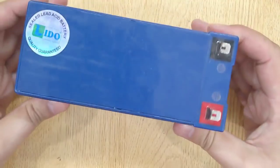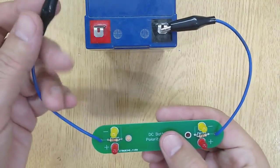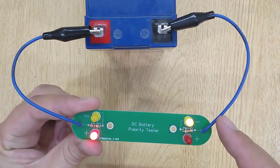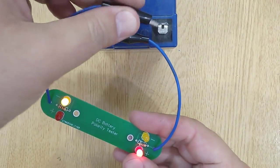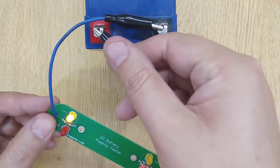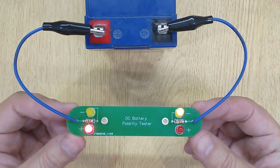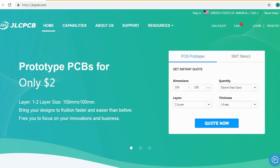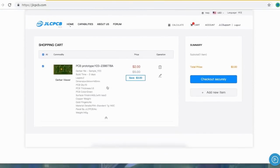Let's test it. This is a 12-volt DC battery. Let's test its polarity by connecting the alligator clips with the negative and positive terminals of the battery. You can see this one with the red LED is the positive terminal, and this one with the yellow LED is the negative terminal. It is very easy and so simple.